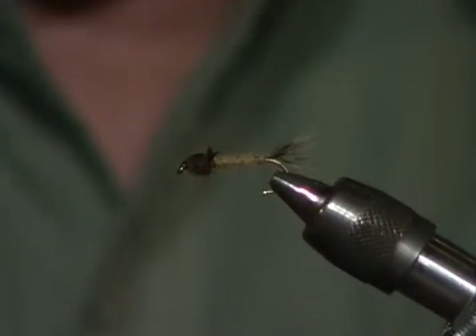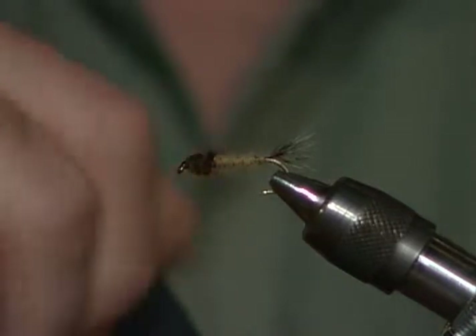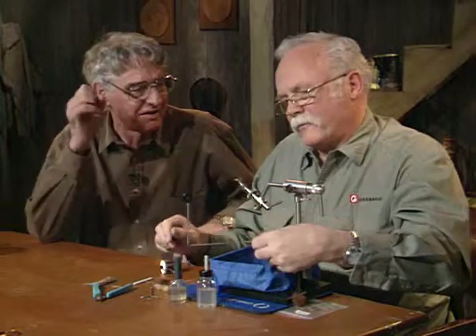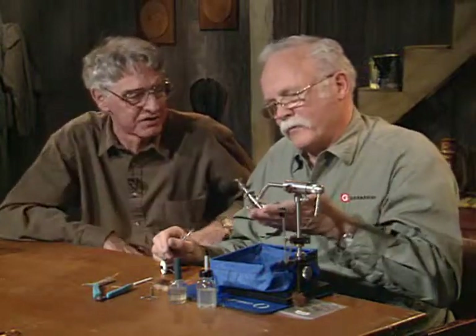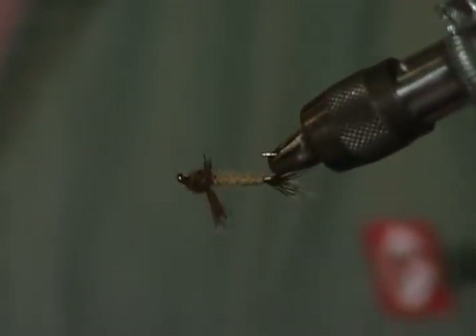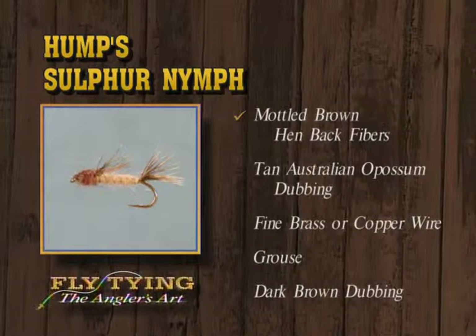It's my favorite hatch in the world to fish because these little sulfur dries are just gorgeous — like little balls of fire in the sky — and they trickle off all day long so you can fish them all day. There's Hump's Sulfur Nymph: it has the mottled brown tail, light tan dubbing ribbed with copper wire, legs made out of grouse, darker brown dubbing thorax, and the mottled brown feather wing case.